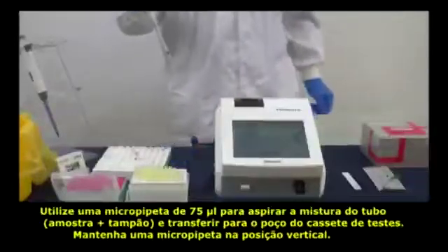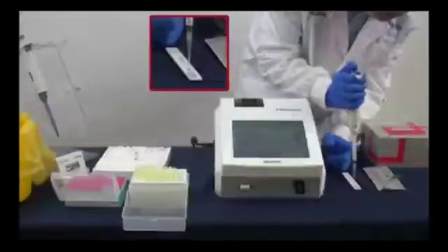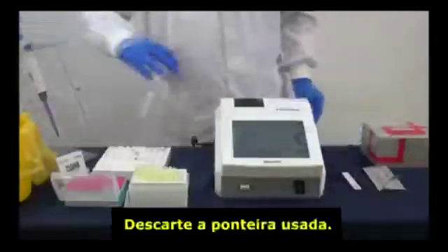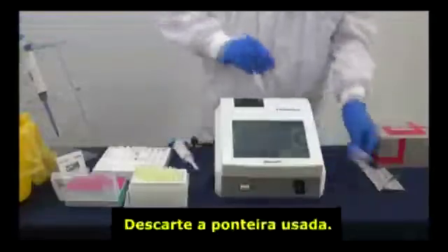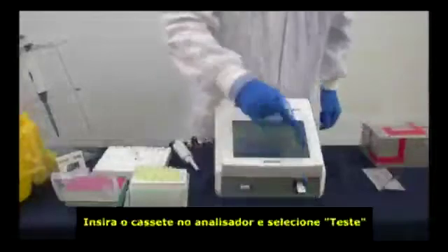Keep the pipette vertical. Discard the used tip. Insert the cartridge and press Test.